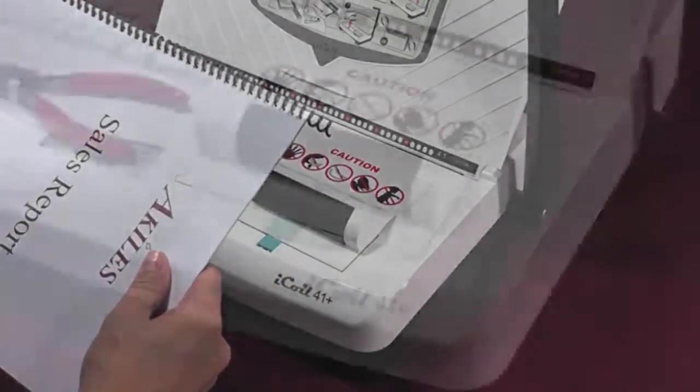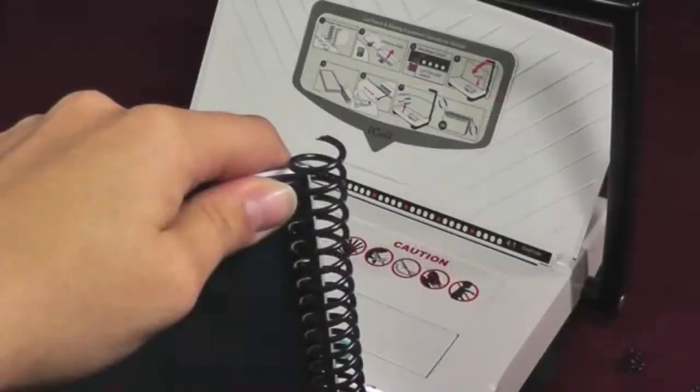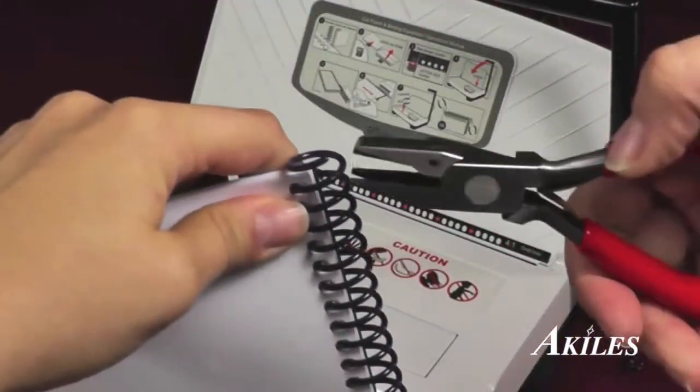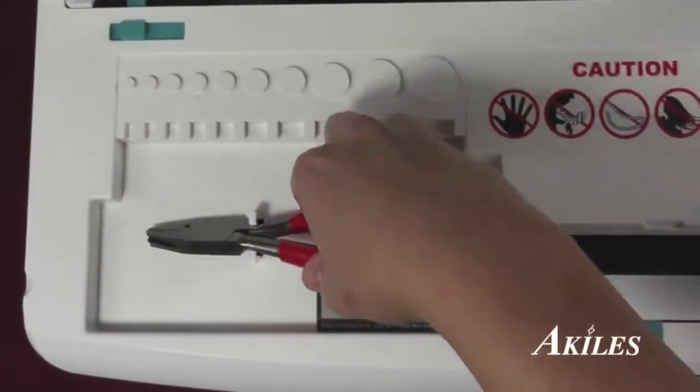Once finished, store the inserter away. Use the crimper located in the built-in crimper holder to crimp the ends of the coil. Once you finish crimping, place the crimper back in the holder and you're done.